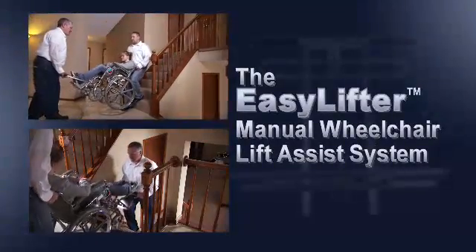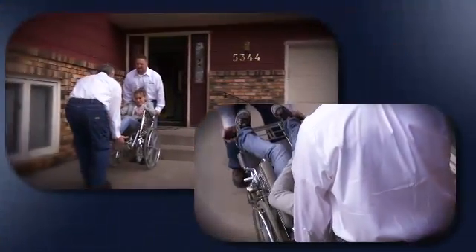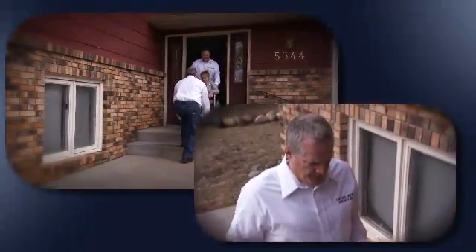The EasyLifter manual wheelchair lift assist system is a valuable design improvement to standard wheelchairs. The EasyLifter kit enables standard manual wheelchair passengers to be confidently moved from level to level with the assistance of two capable lifters.